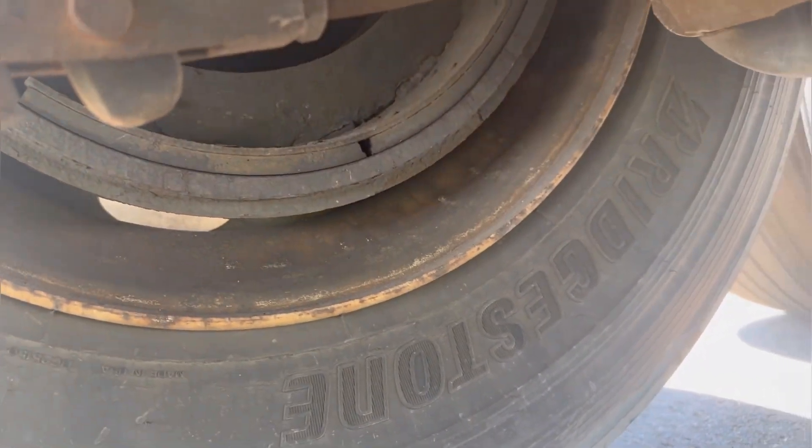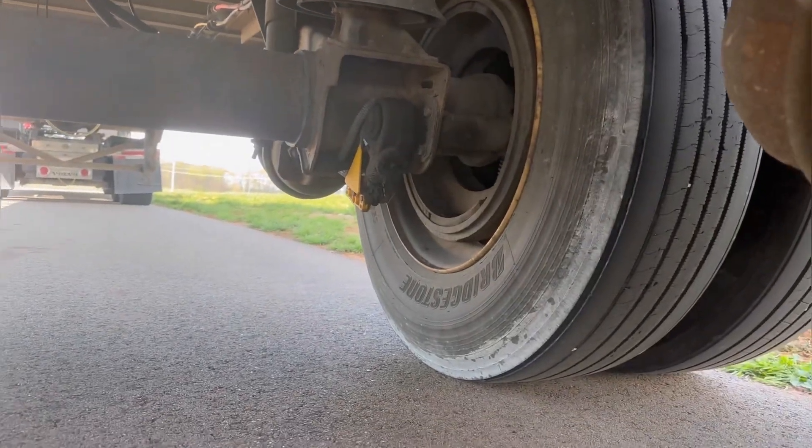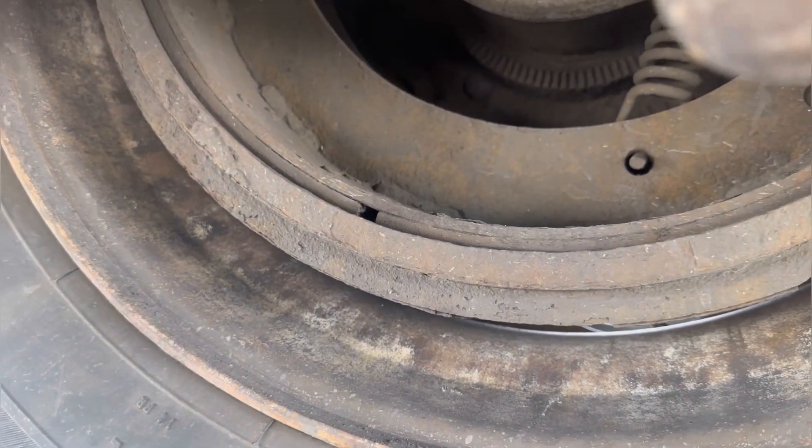Nothing really bad going on here. I'm gonna readjust these brakes, but what the hell is going on here?